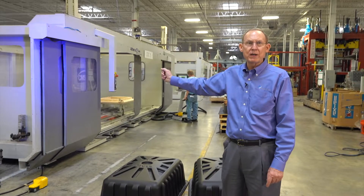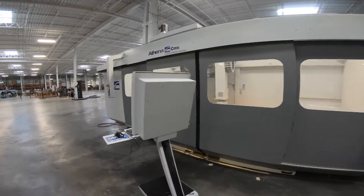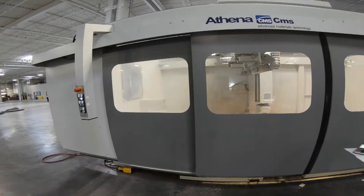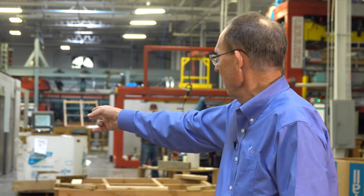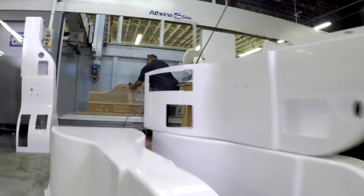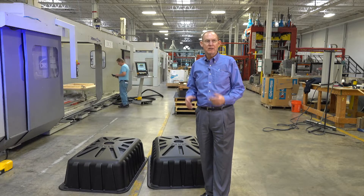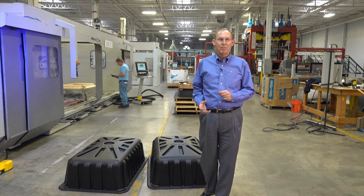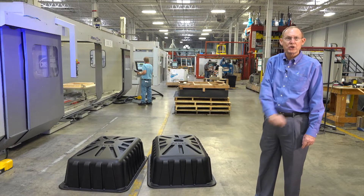These are five-axis CNC machines. We're converting to all closed-door machines for safety and cleanliness. Right here we're setting up the trim fixture for this part that you see being formed. The operator will take the part off the vacuum forming machine, bring it over, and do the trim. Trim fixtures are made out of a product called Renshape, which is an epoxy-type material — very inert, doesn't attract water, very durable — and it saves the customer money.